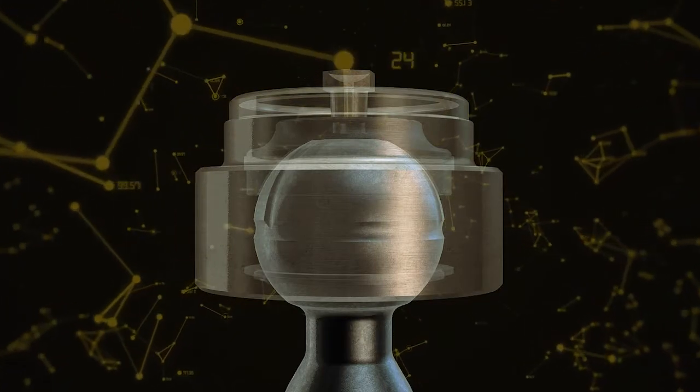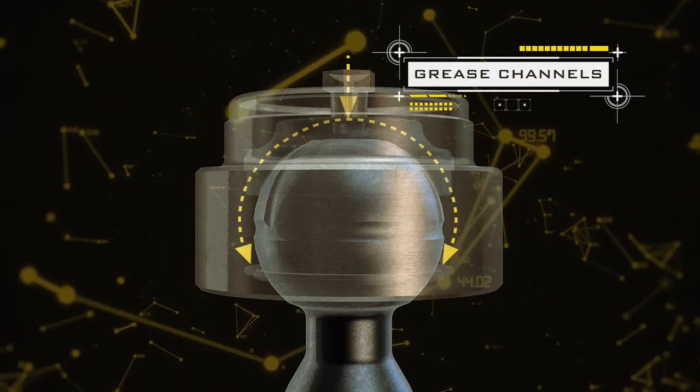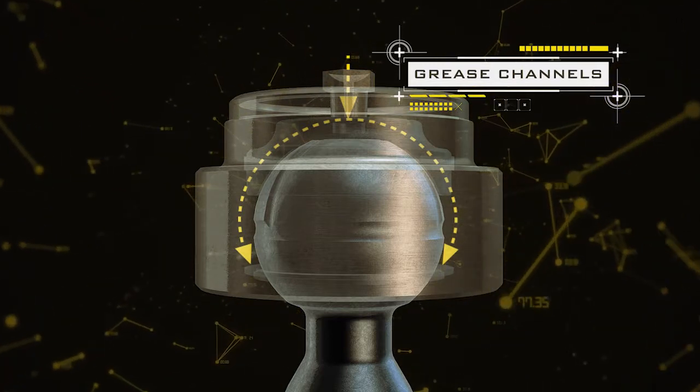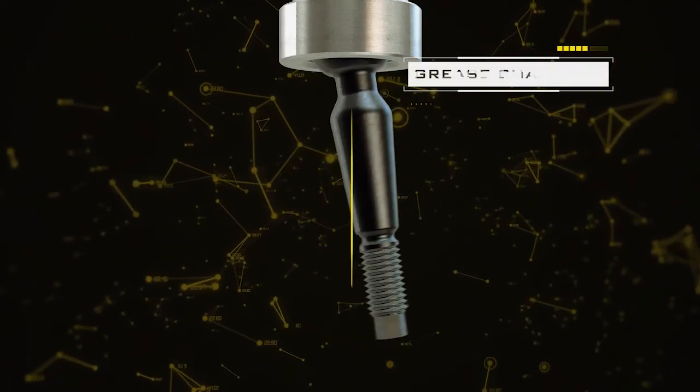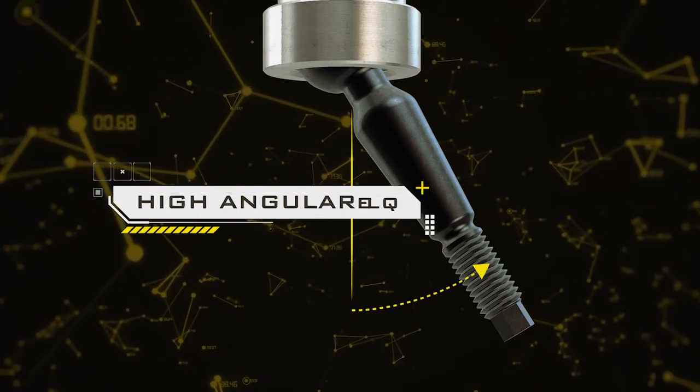Metal-on-metal internals yield long product life, while the greasable design allows for periodic maintenance and ensures noise-free operation. The Delta Joint is capable of achieving the high angularity required for optimal performance and lifted applications.